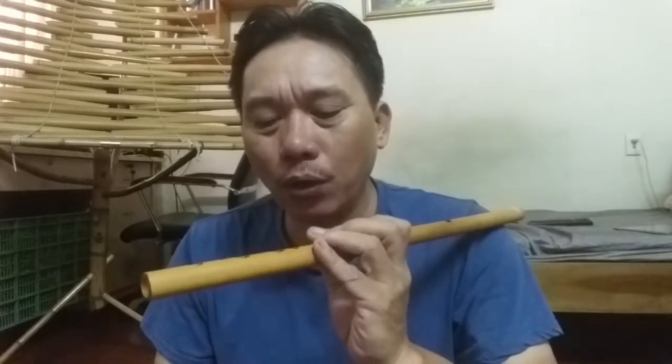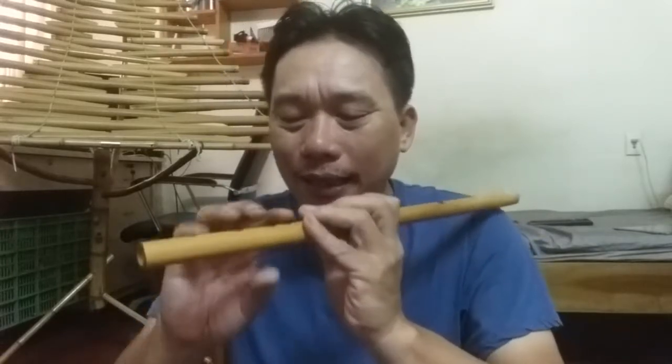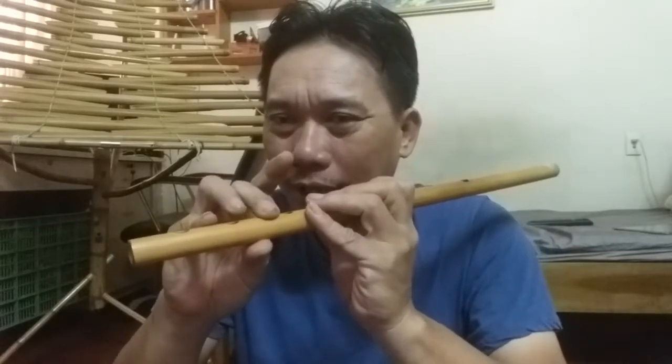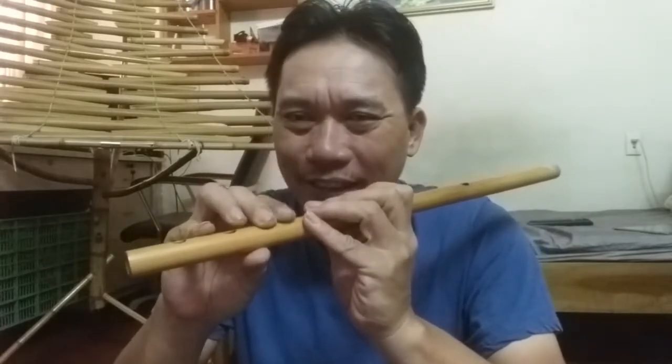Như vậy, ta đã học được một loại ngón. Và thứ hai, có một loại nữa là ta lấy. Bây giờ lấy rề-pha. Ta cũng giữ ngón này và ta lấy ngón này. Nhé.